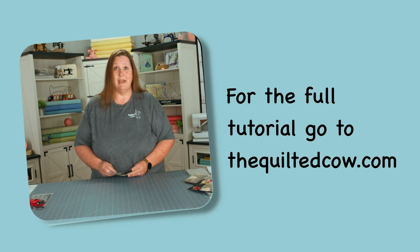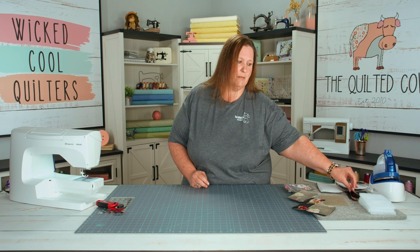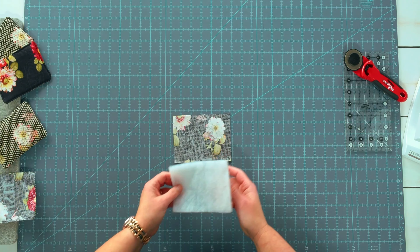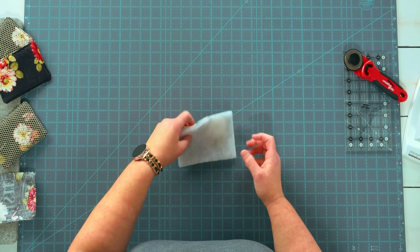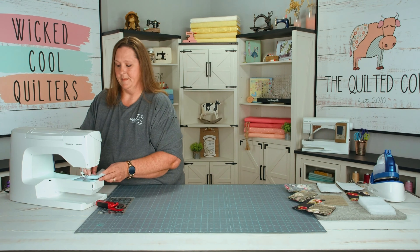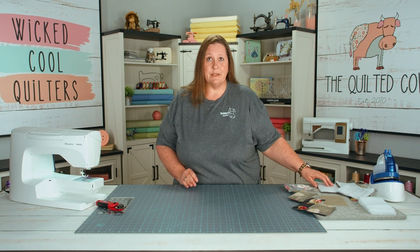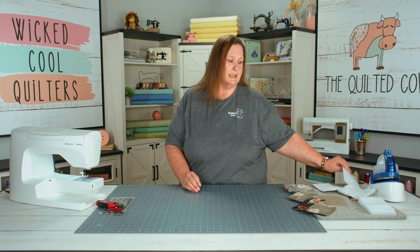Our next step is to take our batting and put it on the wrong side of our fabric. We are going to baste this in place as well. Once you have those completed, we're going to take our fabrics and put them right sides together.